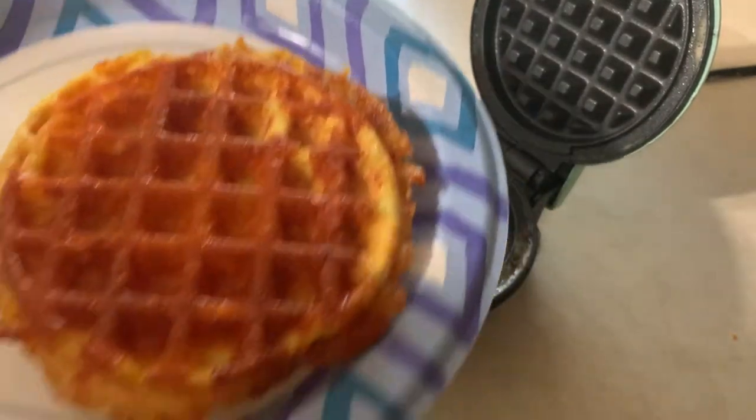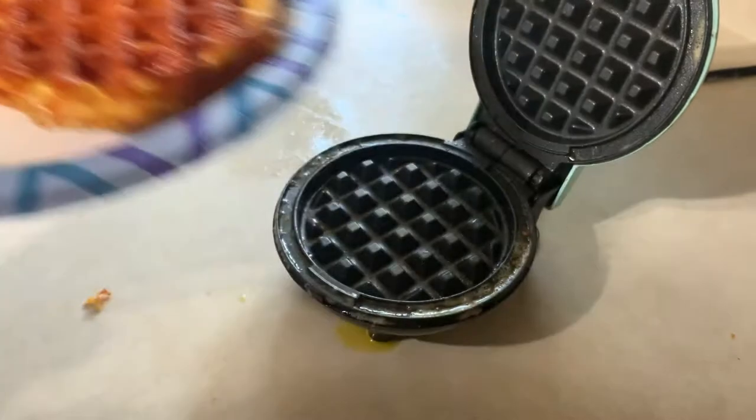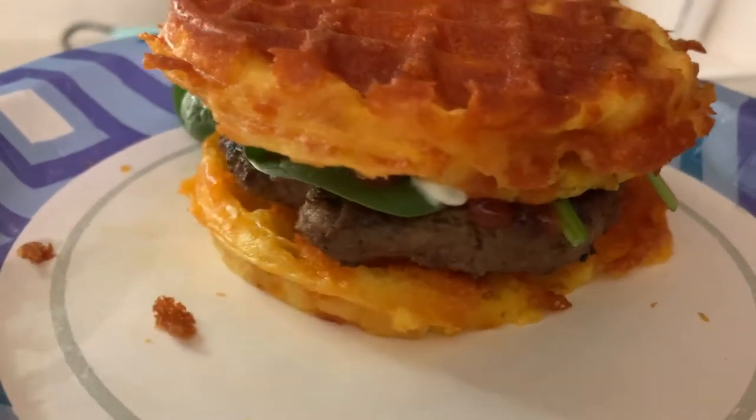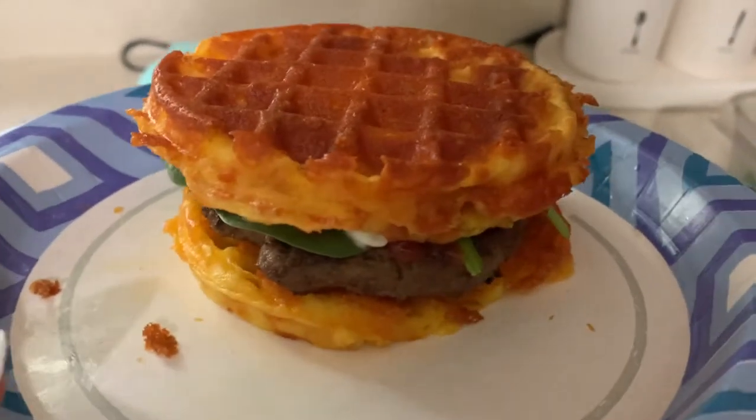Look at that crisp — you can see how crispy they are. And here's my son's burger: just a burger, some spinach, tomato, mayonnaise, ketchup, and pickle.